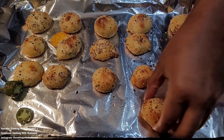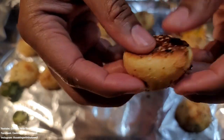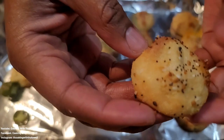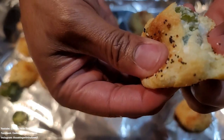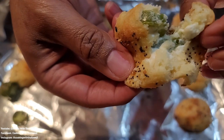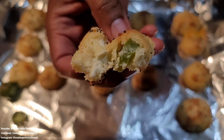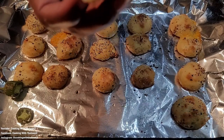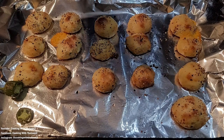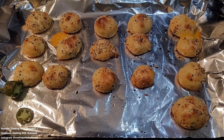You know what, I'm impatient, let's try this one. I see a jalapeno right there in that one, so this has jalapeno in it. Let's open it up — oh, it's hot, this is hot. Oh man, that's good. We got a winner!